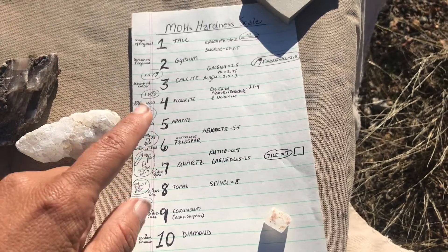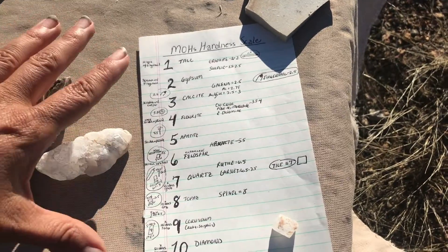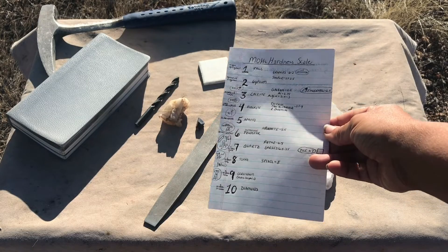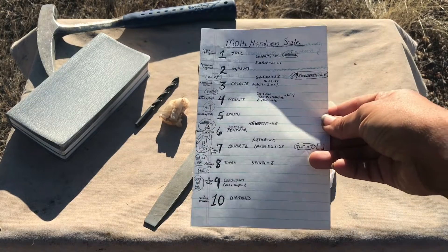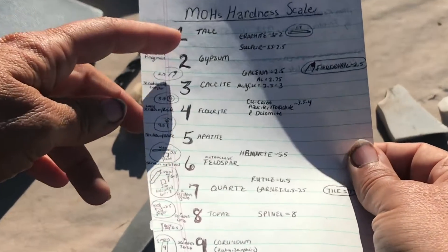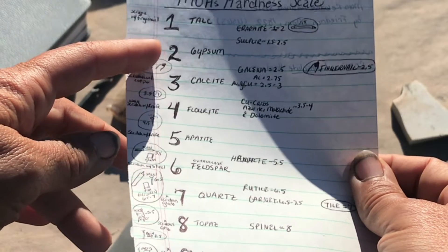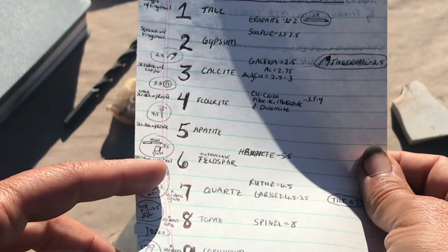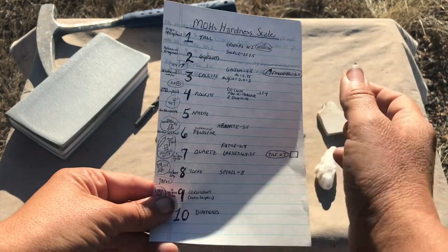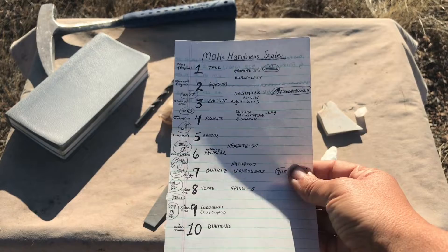It's on a scale of 1 to 10, with 1 being talc and 10 being a diamond. You can buy a hardness kit, or you can purchase or print a hardness scale like this. It should have those key indicator minerals — talc as a 1, then gypsum, calcite going up from there, quartz as a 7, and diamond as a 10. You can compare minerals this way and have a quick field guide to use.